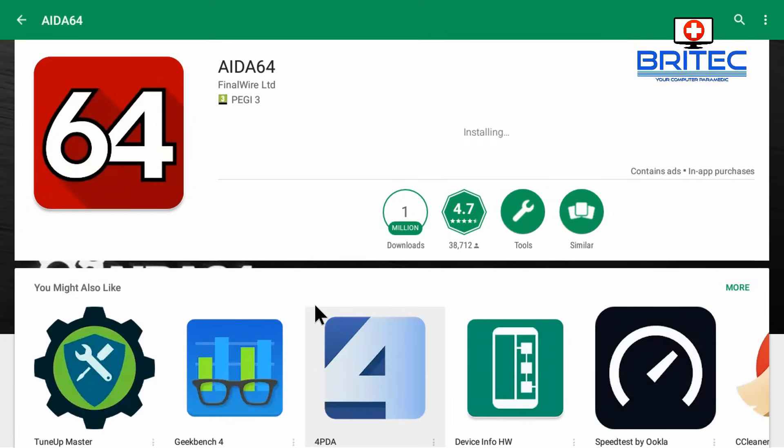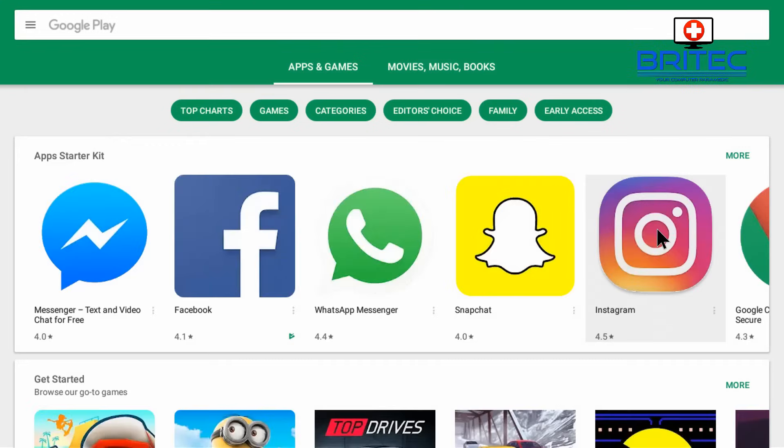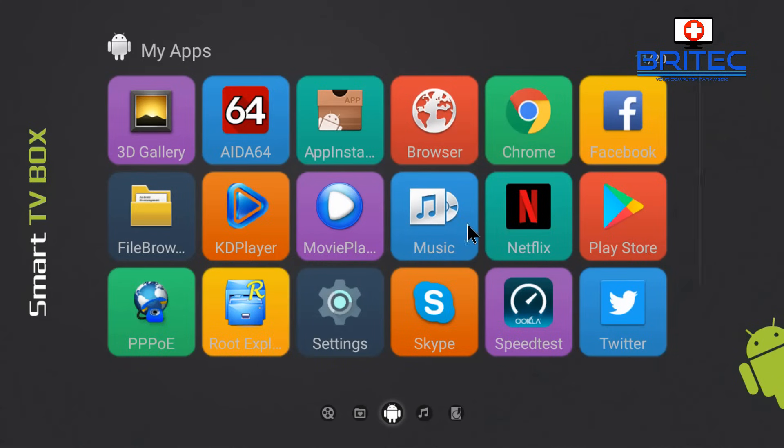But the majority of stuff that I wanted to use would not let me download and install. Now you could use an APK mirror and sideload them that way, but I don't want to do that because I want to use the Google Play Store. So let me show you the method that I used to work around this issue.